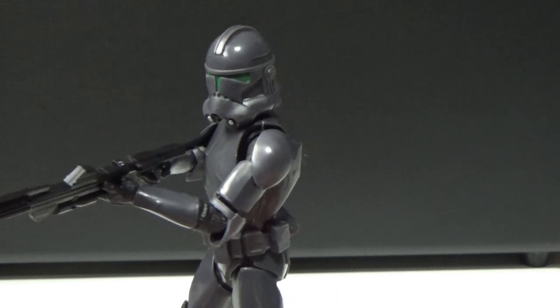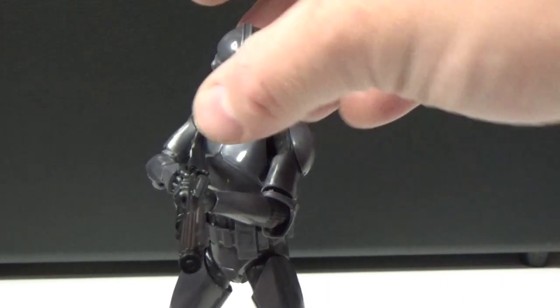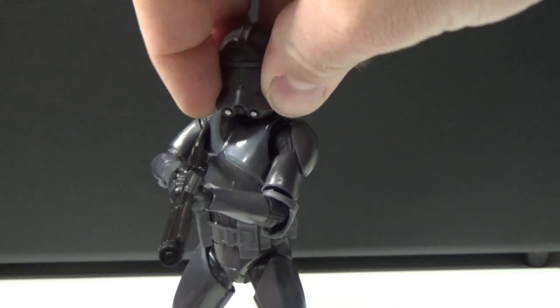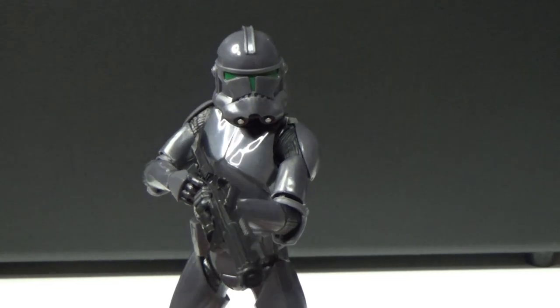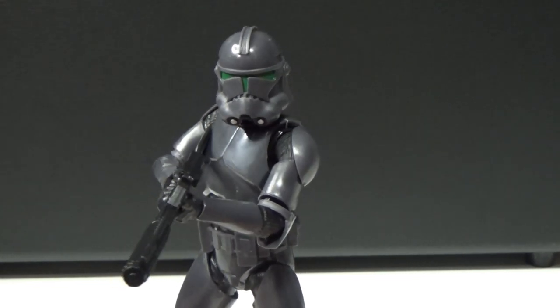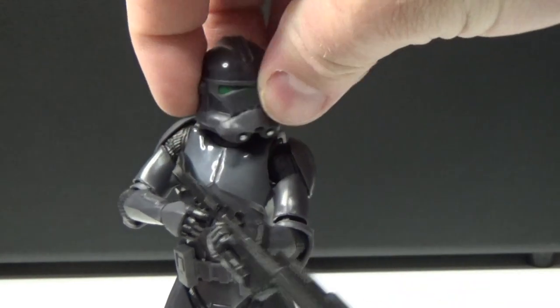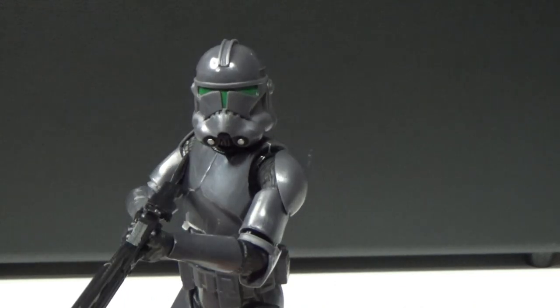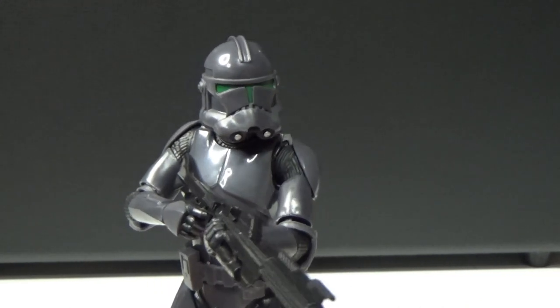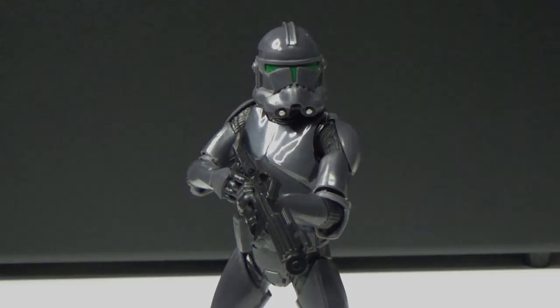I'd love to hear what you think about this one — it's a pretty cool figure and I like it a lot. They seem to have fixed the helmet issue that occurred with some of the earlier 332nd and Kamino troops, where the plastic was a little soft and wonky. This helmet feels like a nice solid piece. If you liked this video, please give it a thumbs up, subscribe if you haven't, and thank you for tuning in — until next time, may the Force be with you always.